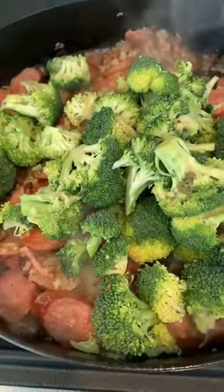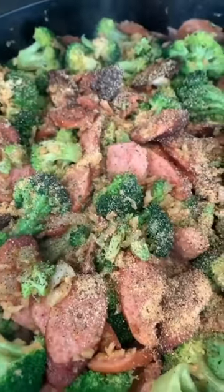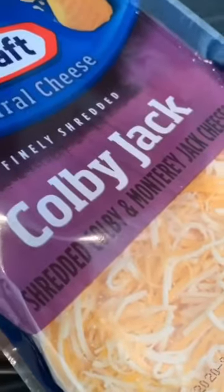After that, you're going to add in one package of fresh or frozen broccoli. I like a lot of broccoli, so I'm going to add in actually two packages because it does melt down. Once I've done that, make sure and season it — salt and pepper, onion powder, and garlic powder.